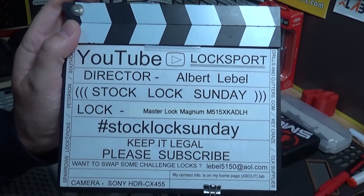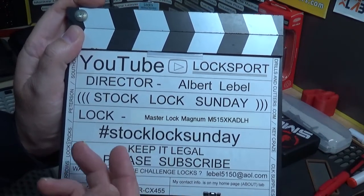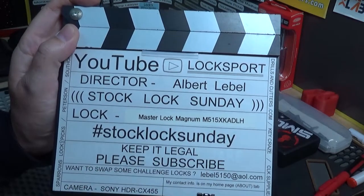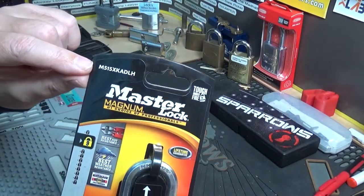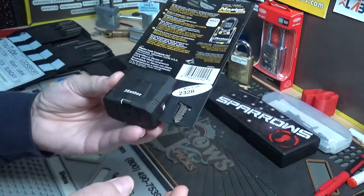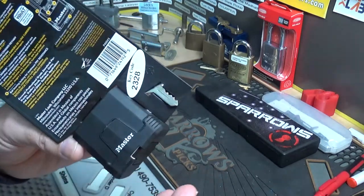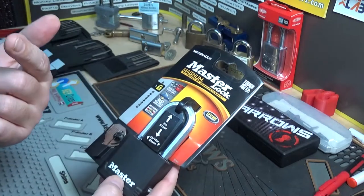All right y'all, another episode of Stock Lock Sunday. This time around I went ahead and picked up another Master Lock — it was from my local Ace Hardware. I had to grab some food so I stopped by Ace on my way back. There's the part number on the package. Only had about three of these and nothing that was wicked, which I was a little bummed about — they didn't have a whole lot of choices I haven't already done.